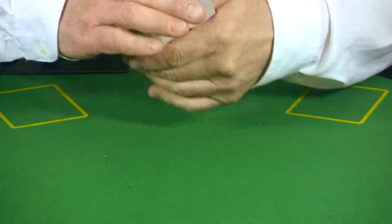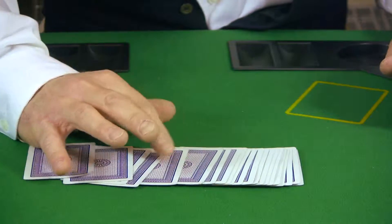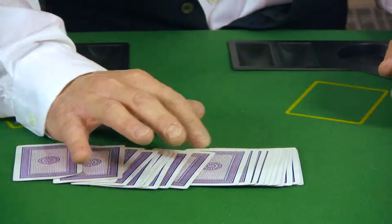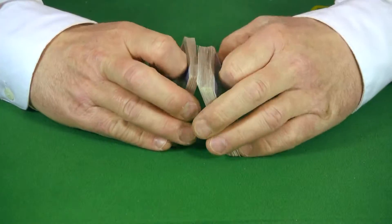Okay, now I'm going to expose your card — fan them out. Is that your card? All right, now let's see how this trick is done.